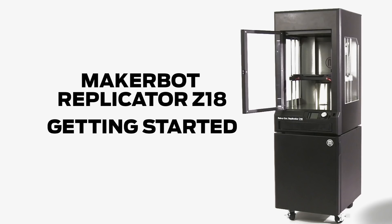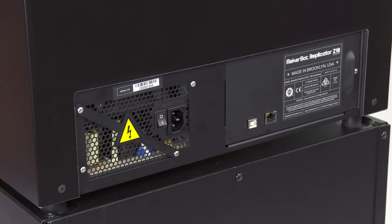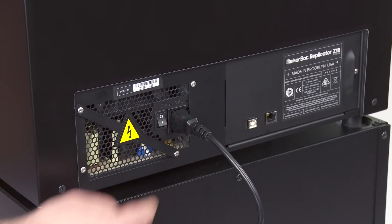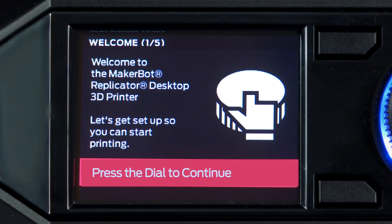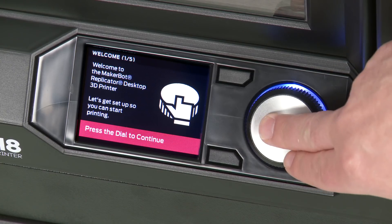Now that we've unboxed the MakerBot Replicator Z18 3D printer, let's get it ready to print. Go ahead, plug in the power cable, and turn it on. It'll take a few minutes to start up. Once it's ready, you'll see the startup program that will guide you through the necessary steps. Let's get started by pressing the dial.